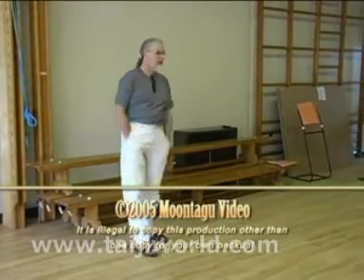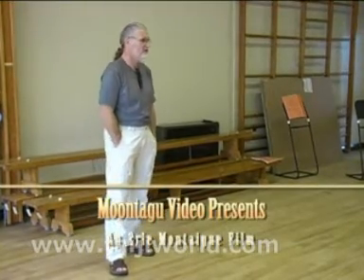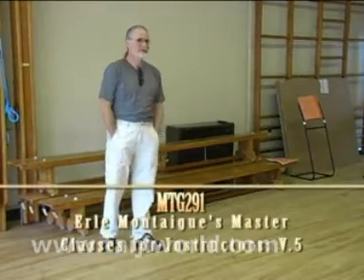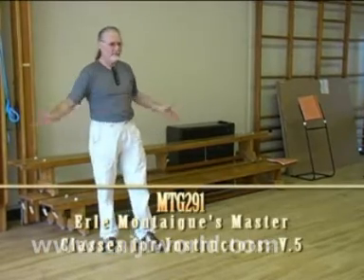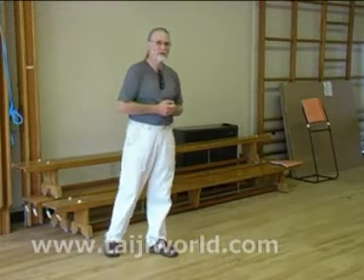This first part of the class, as usual, will be what I'm calling the Masterclasses — just how to teach Tai Chi. This is Volume 4 of it, and we're just about up to starting in with how to teach the Tai Chi form now.